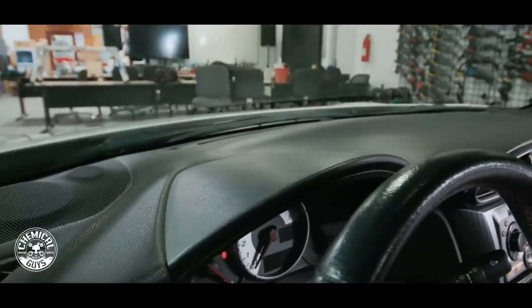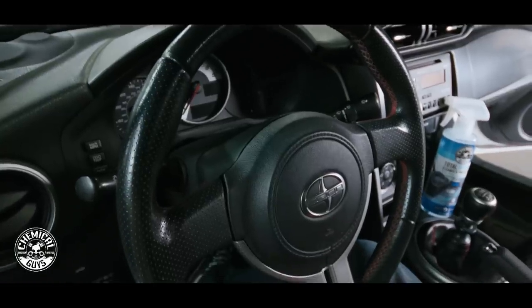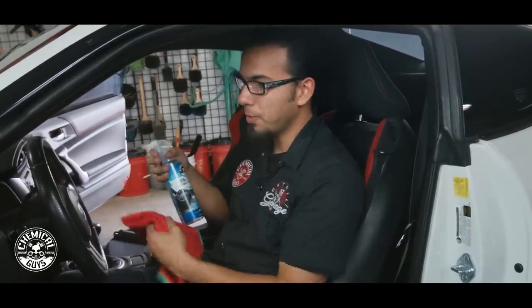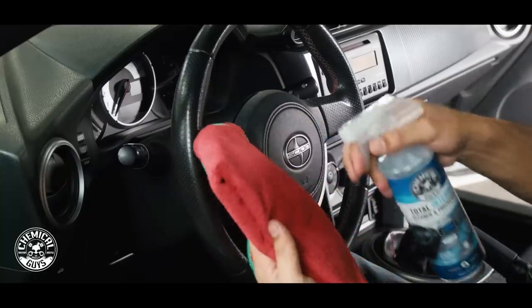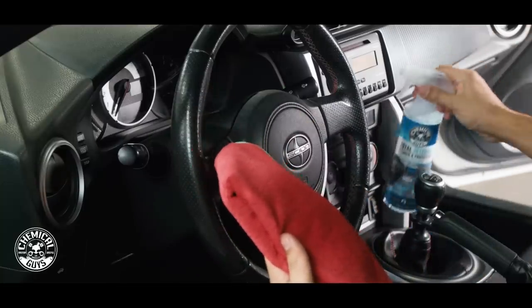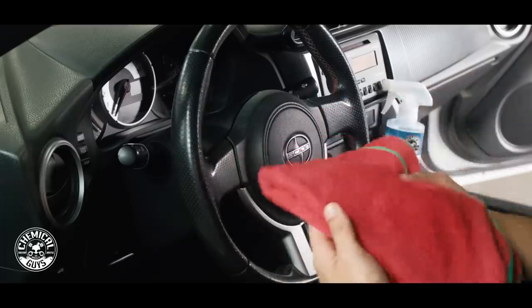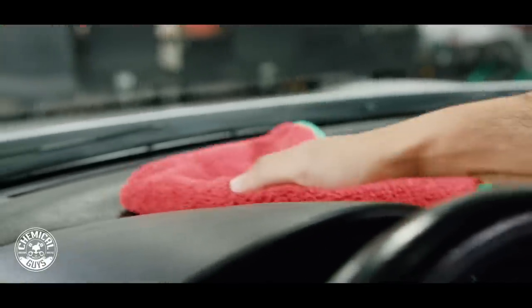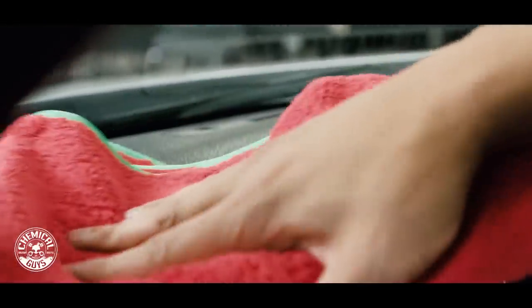Alrighty guys, we're about to wrap up the detail on this Scion FR-S but there are a couple more steps we want to take on the interior — that's the dash, the steering wheel, and a couple of other areas where there's some dust still remaining. We're going to use some Total Interior, which is safe on all interior surfaces, to clean and protect it. To control overspray I'm going to spray it directly onto the towel and then wipe off all the dust or anything that was blown inside the car.